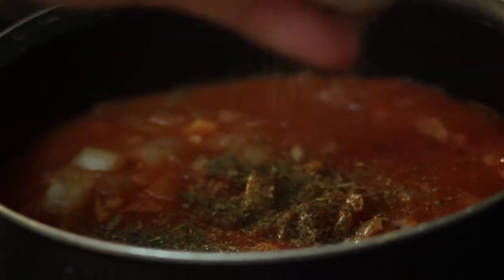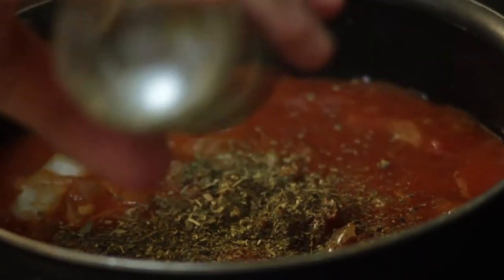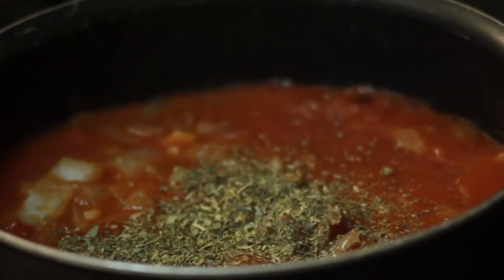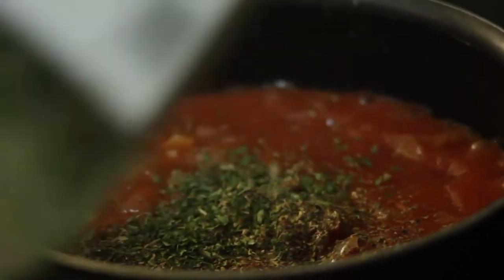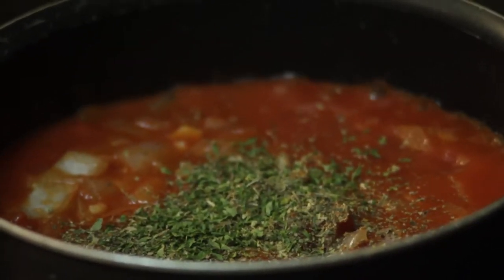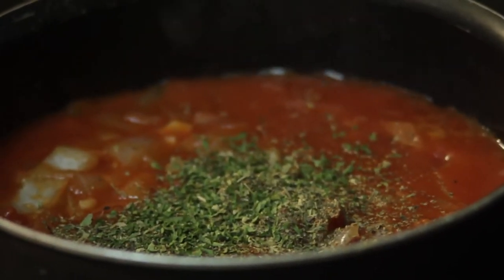Move your tomato mixture to a saucepan on medium-low heat. Add to the sauce one tablespoon of basil, half a teaspoon of oregano, one teaspoon of parsley, salt and pepper to taste, and half a teaspoon of sugar. Stir thoroughly and leave it to simmer on low heat.